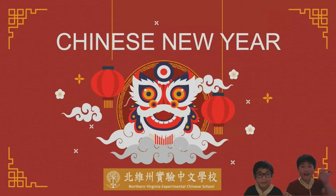Hello, everybody. My name is Jameson and my name is Anderson. We are from the Northern Virginia Experimental Chinese School. Today, we are going to show you how to write Chinese New Year blessings for our bookmarks. But before we begin, we will show you some interesting facts about Chinese New Year.